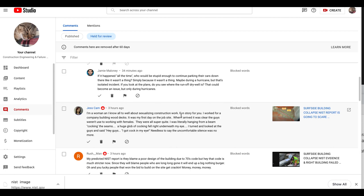A comment says: 'I'm a woman and I know all too well about sexualizing construction work. I work for a company building wood decks. It was my first day on the job site — the guys weren't used to working with females, they were all super quiet. I was literally hanging from a beam caulking the seams. A huge glob of caulk fell right underneath my eye. I turned and looked at the guys and said, "Hey guys, I got caulk in my eye!" Needless to say, the uncomfortable silence was no more.' Jess, that's outstanding — thank you for sharing.